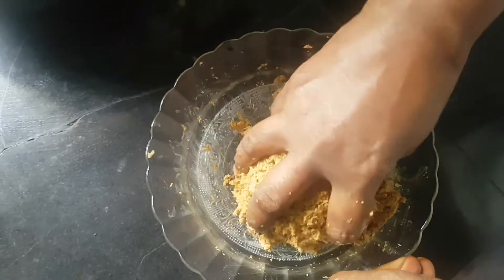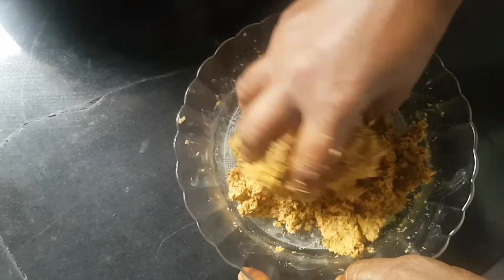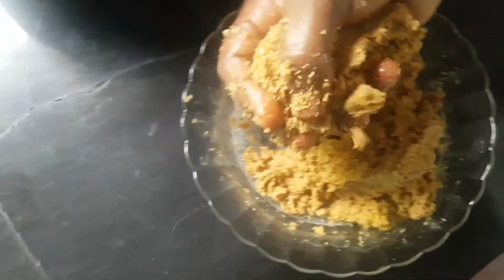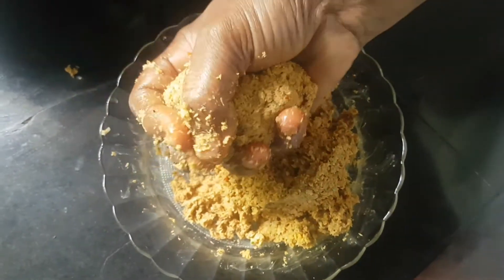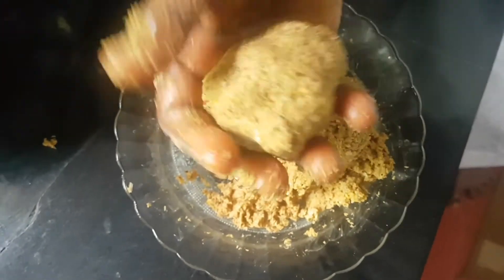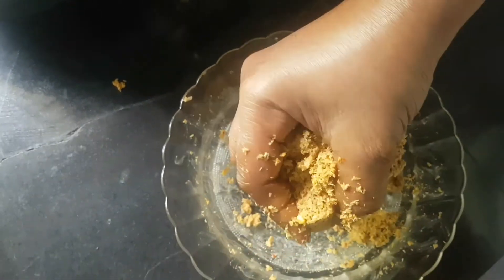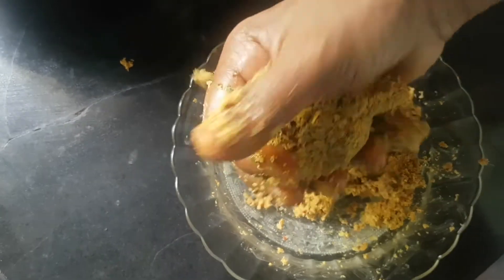It's nice. I'll put it in the pan — a bigger pan. Now I'll put it in the pan. I've got it in the pan. If you want to use the same thing, you will need to make the same thing.